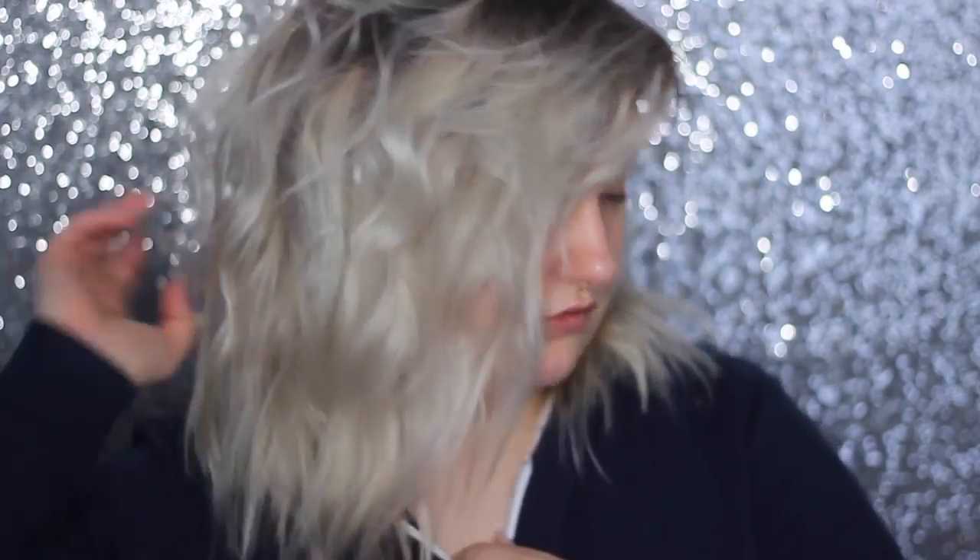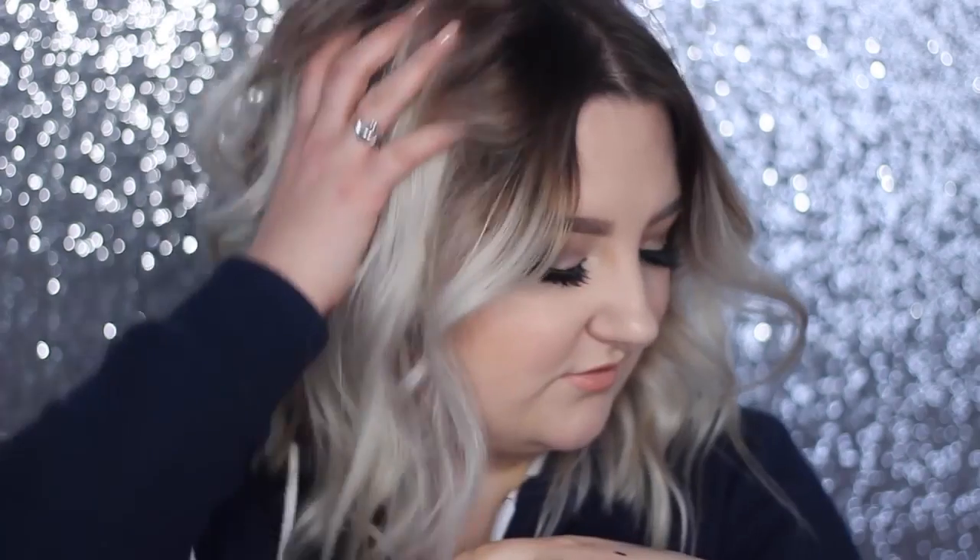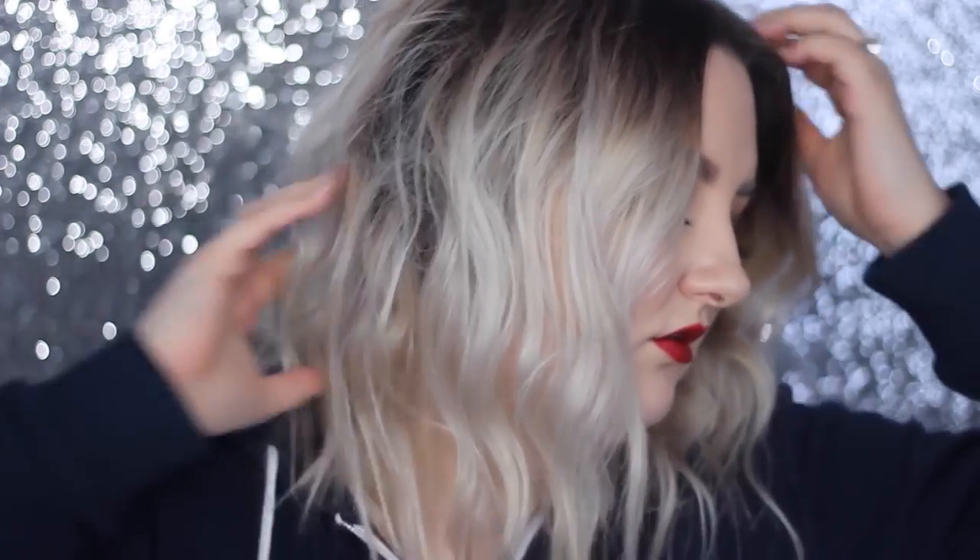This hairspray is great for that beachy, undone curl look. I took my hair from a middle part to a deep side part — you can do either, I switch back and forth. That's pretty much it! Thank you to eSalon for sending me these products. Don't forget you can try the Matchup — three products for $15. Click the links in the description for 50% off, and I'll see you in my next video!